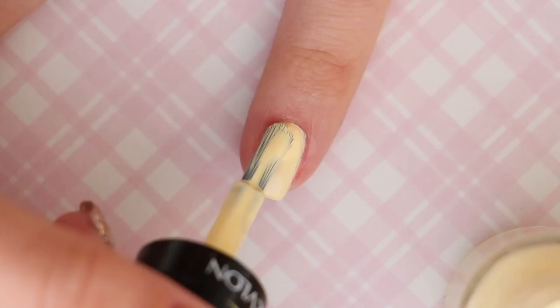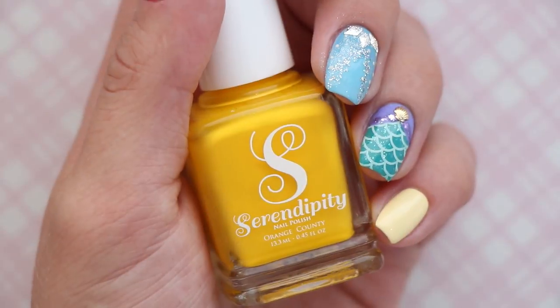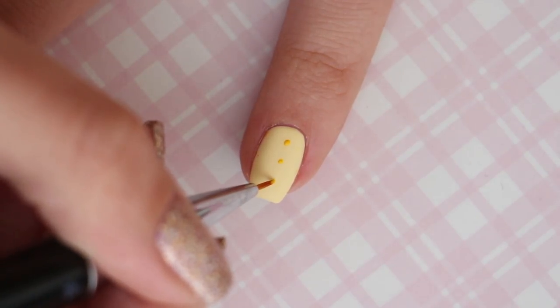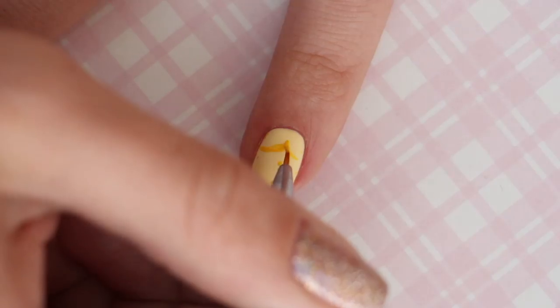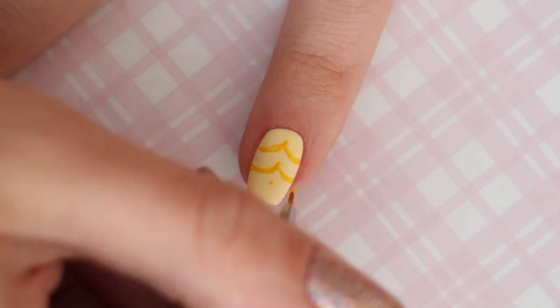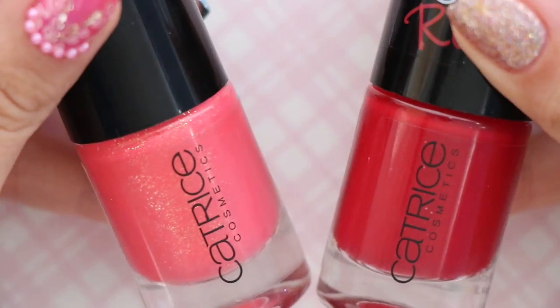The last Disney princess is Belle from Sleeping Beauty. Begin with a pastel yellow nail polish for your base. Next, you will need a yellow polish and a small nail art brush — space out three tiny dots vertically down the nail and then turn them into two curved lines.